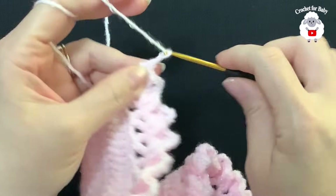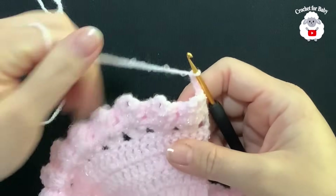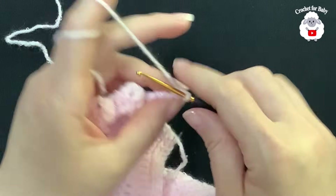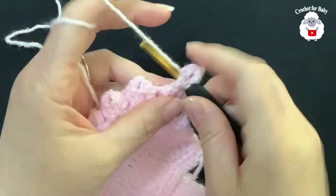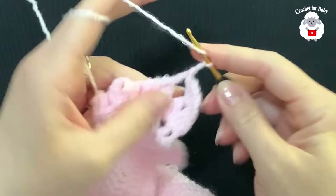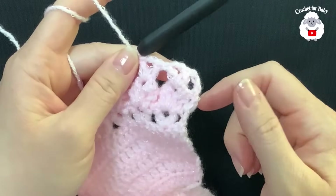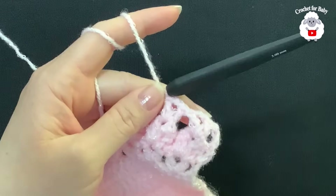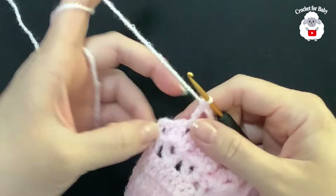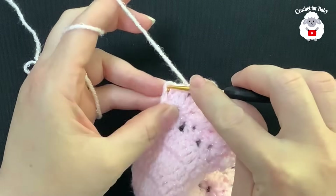For the eighth row, chain three and turn. We're going to repeat the V stitch row — inside each fan make a V stitch: double crochet, two chains, double crochet, jump to the next and do another V stitch. At the end of this eighth row you have 35 V stitches. To finish, pinch the second chain at the end and make a double crochet.